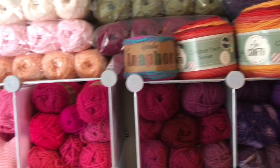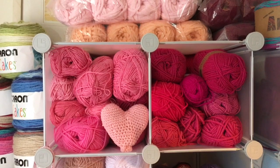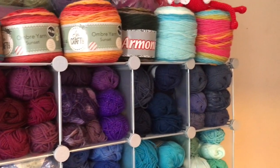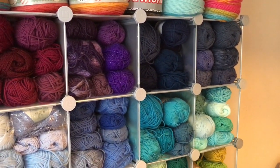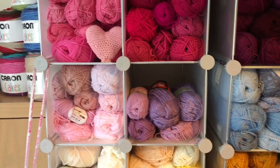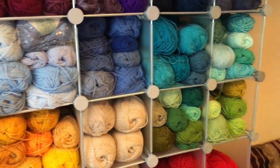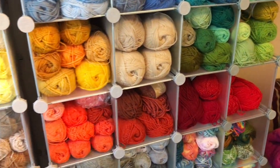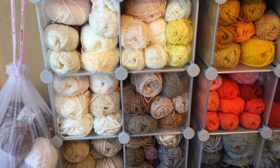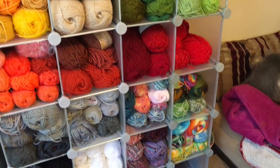Moving along to the bottom of the shelf — so this is the top of the actual shelves — we have our pinks moving along into our burgundies and purples, moving down into our blues and aquas, into our pale blues and lilacs, more pale pinks, then we have our creams going into our yellows, going into greens, reds, some oranges, some more beige muted colours, some cream going into grays and blacks, going into some of the variegated yarns.